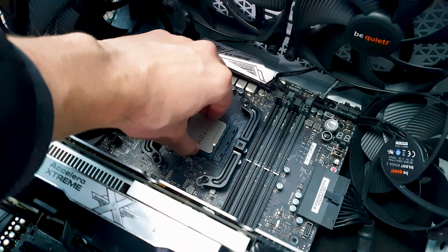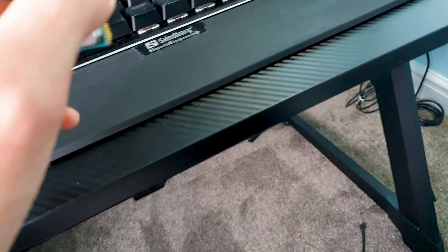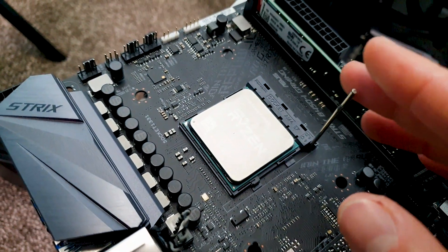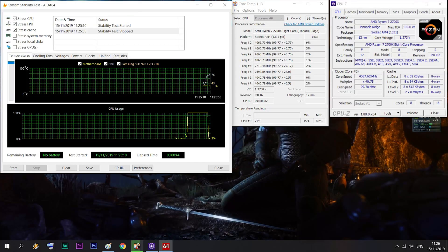Before we proceed I just wanted to show you that if I put the 2700X in my main small PC where I did all the tests in the other review, unfortunately the result is that one slim 120mm fan is not enough to keep this powerful CPU in stock form under 80 degrees, even with the fan at full chat.